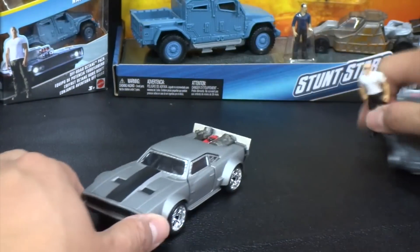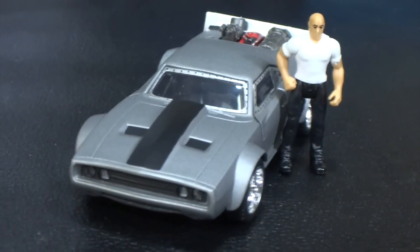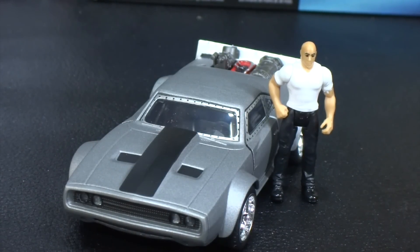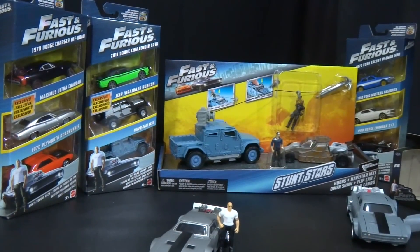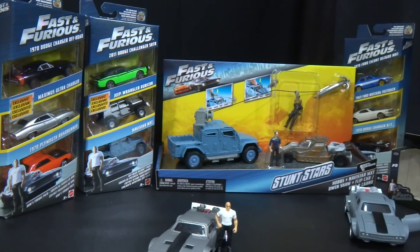There you go — we have the new Fast 8 Jada Toys models out at the store. I found this at Target at around $7 — $7.19 actually. They used to be $6 or $6.89, maybe cheaper than that, but they're showing up as $7.19 at our Target. That was the Jada Toys unboxing. If you want to see the Stunt Stars and three-packs unboxed, wait till our Friday episode of 'What's in the Bag.' Thanks for watching — check out our other Jada Toys unboxings on the playlist link above. Bye!